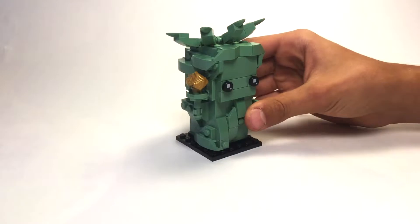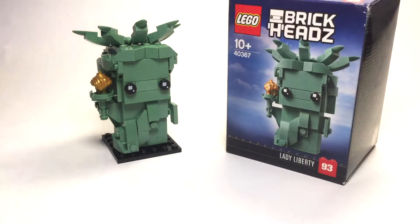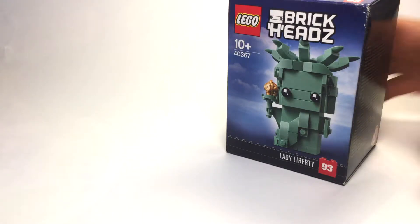Today we're gonna take a look at the Lady of Liberty Brickheadz, number 93. It's a pretty cool Brickheadz and I pretty much like it. So let's take a look at the box art first, then the set itself, and then my final opinion about the set.